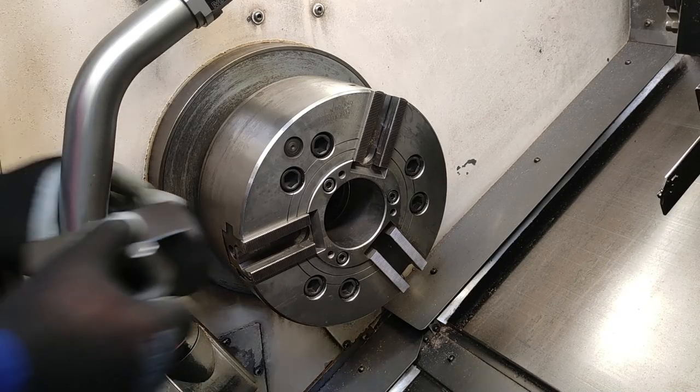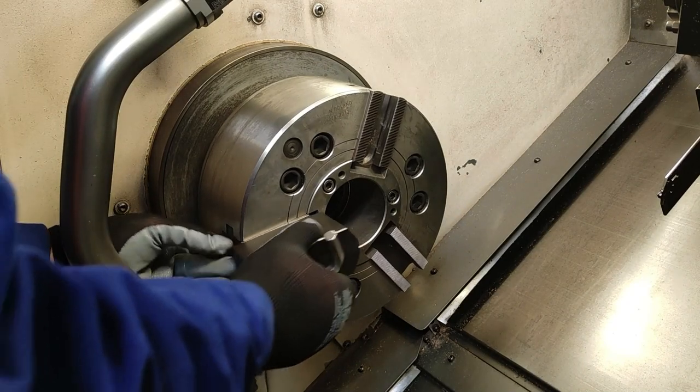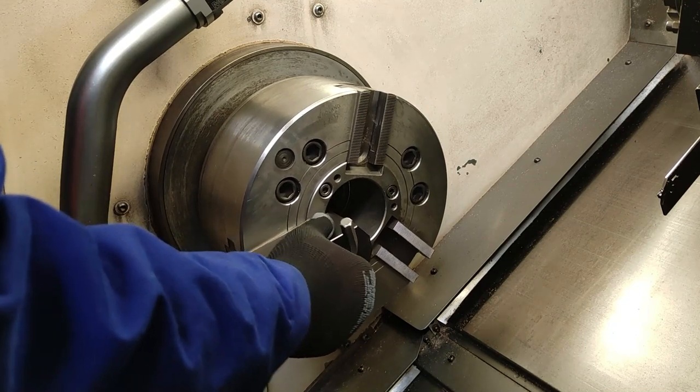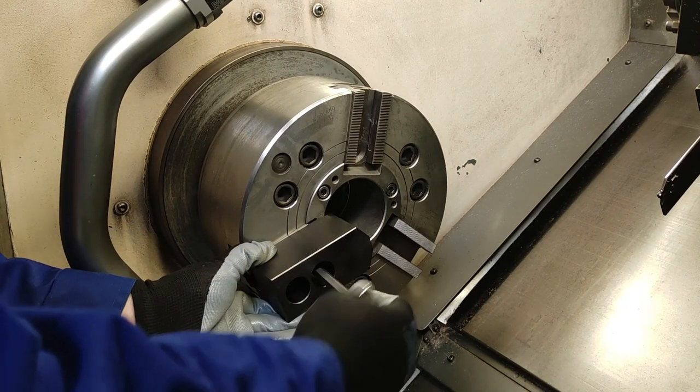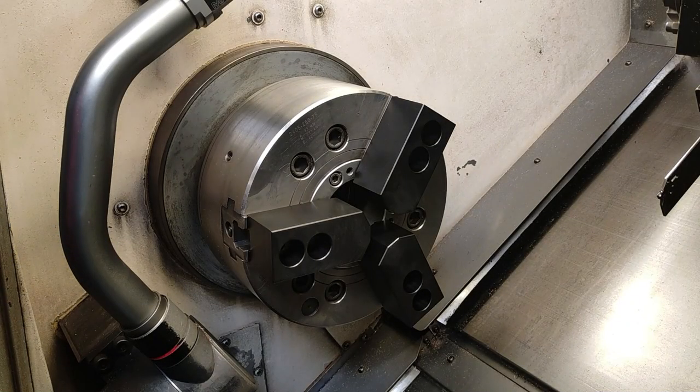The jaw stroke? Jaw stroke on that is five millimeters. Per jaw? Per jaw. And when you're actually utilizing the capacity you can bore the jaws out to a larger diameter. Well, that's the advantage of soft jaws — you then control how much you want to open up to.